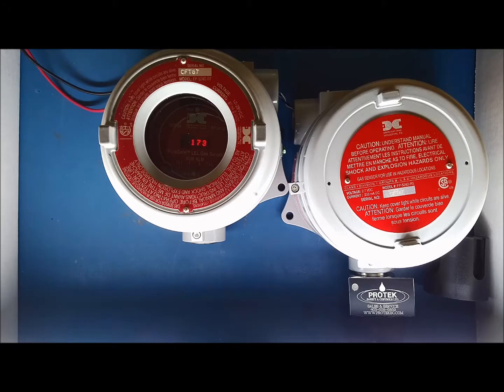It will then show a number around the 165 mark, and will go up until it reaches 200. Once this has been completed, the screen will read 'Complete', then 'Return to Reading Set Bridge Voltage'. Leave the unit alone for another 15 seconds, and it will then revert back to its normal operational display.